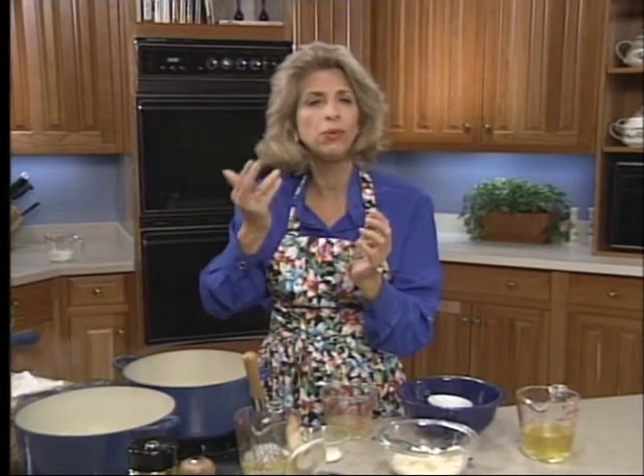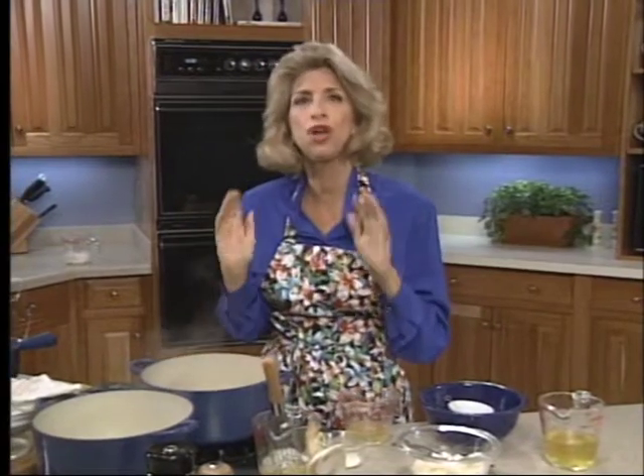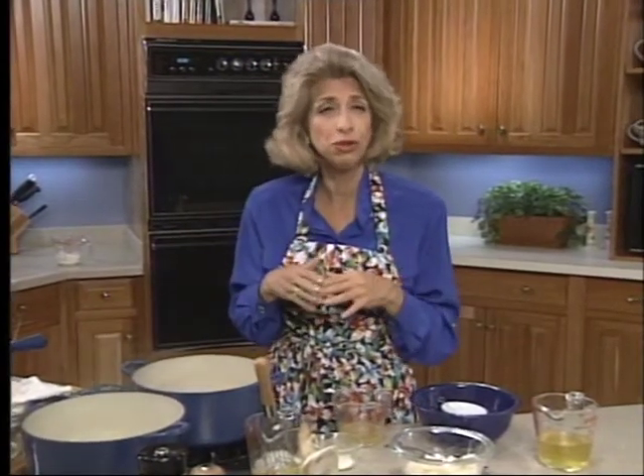That gelatinous framework of the chicken or the ham when it gets cold — that's natural aspic. So you don't always need to add gelatin, but in this case we're going to. The first thing you do is to scald two large pans, two dish towels, and two bowls with boiling water.